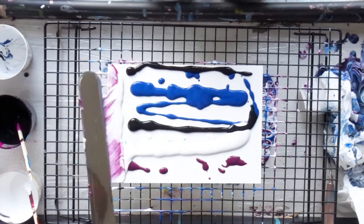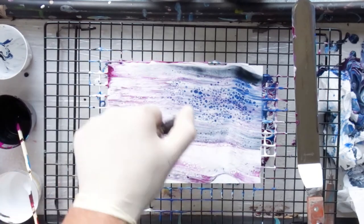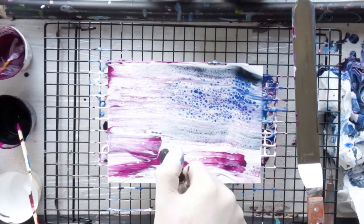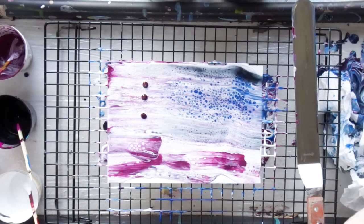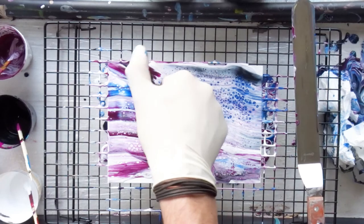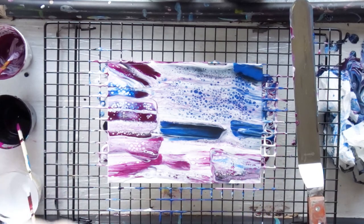It's a cost-and-effect balance: if Yupo paper is cheap for you, just keep the pour and use the good areas. If the paper is expensive and paint is cheaper, wipe it off and redo the pour. I normally keep pours that are 50–70% pretty because you never know if the next attempt will be better or worse. I also typically make about 5–8 Yupo pours at once to have variety and choice for my pendants.